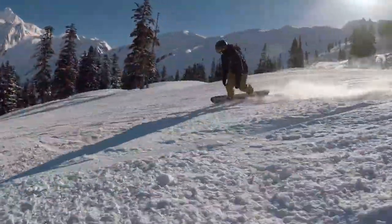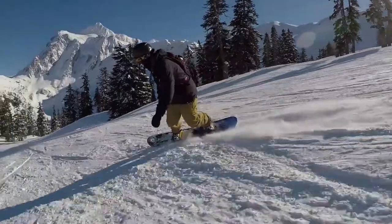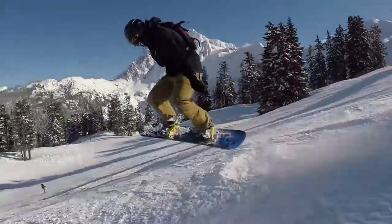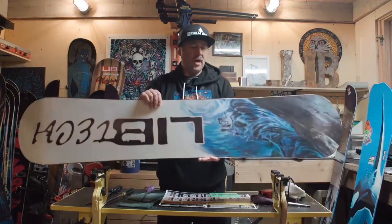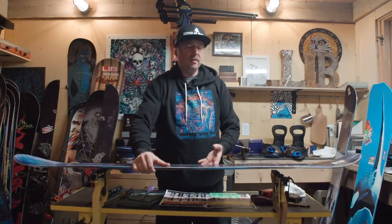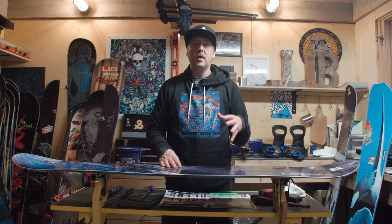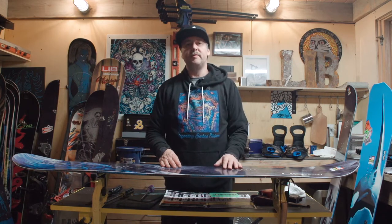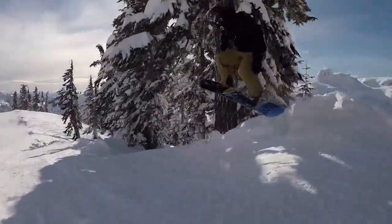So it's really versatile, but it's a great step up from Skate Banana. It also has our horsepower construction, which is the BioBean top sheet and the basalt instead of fiberglass with a TNT base, and it comes in regulars and wides. This is a perfect versatile snowboard for a beginner all the way up to an advanced rider that just wants a board that's going to do everything on the mountain that they need it to.